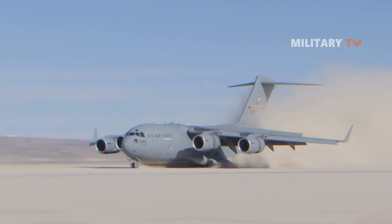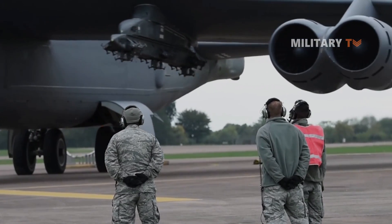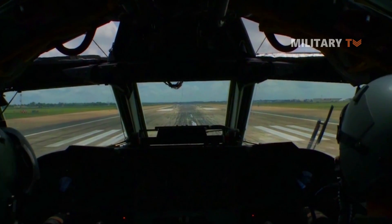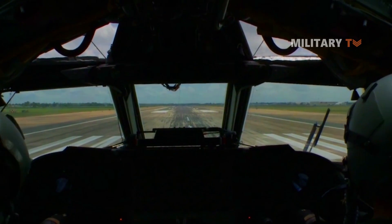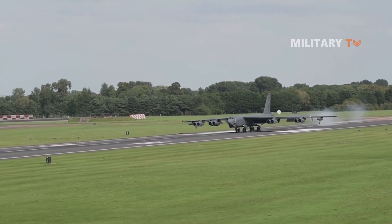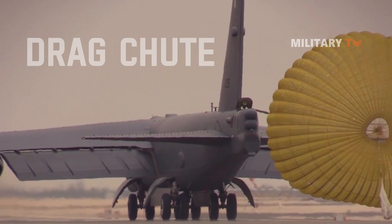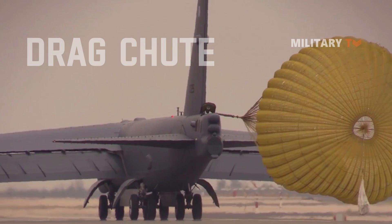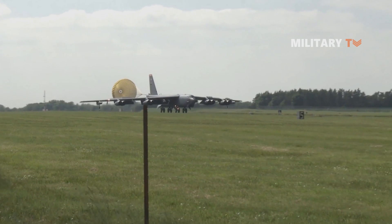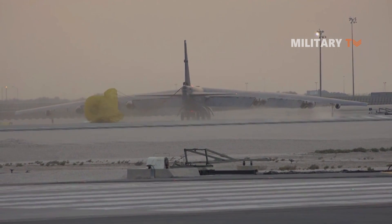Normally a military aircraft uses its brakes to come to a halt after landing, but there's a little difference with a giant plane like the Boeing B-52 Stratofortress. Something not everyone knows about the B-52 is that it requires more than simply brakes to stop after landing — the stopping needs the use of a parachute known as a drag chute. This parachute does not magically pack itself, so other crews play an important role in bringing the huge B-52 to a halt using the drag parachute.